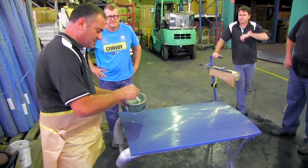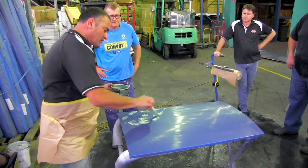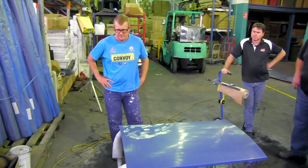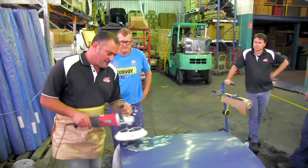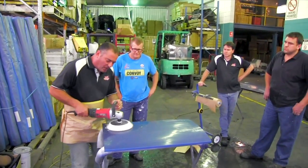Now this gets real messy, fellas. Dennis is the only smart one — he's got his overalls on. See how much compound I'm just using for that small area? I've got a lamb's wool buff pad. Buff on it, and we keep the buff moving at all times.